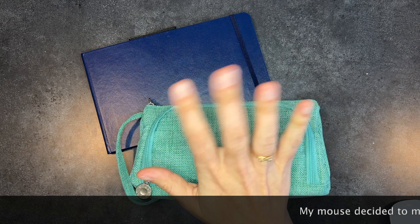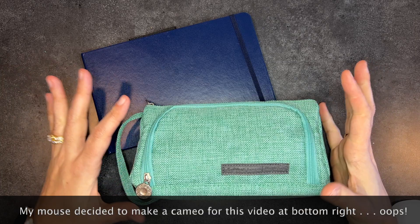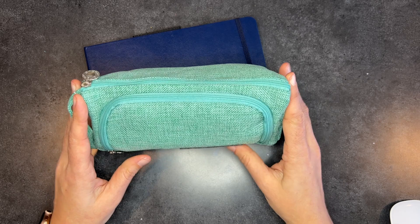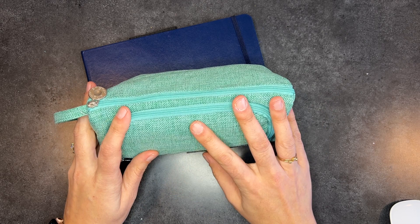Hey everyone, it's Elise again from Elise Loves Paper, and this time I'm back to show you the art kit that I packed for my recent trip to New York City. This was a first for me — I have never done art while traveling. I either had the kids with me or it wasn't practical, so I figured with this trip, where I was going with my mom, that I might be able to get some done.